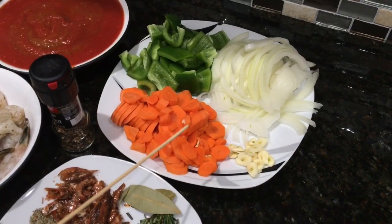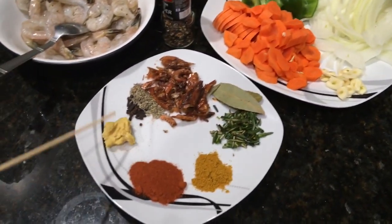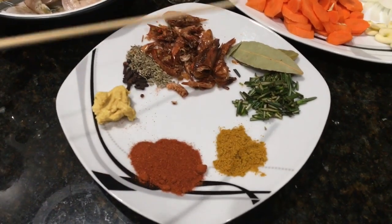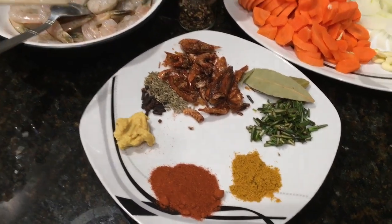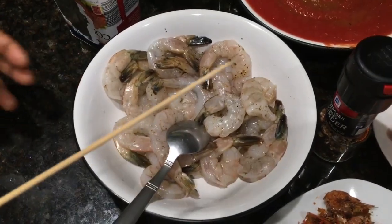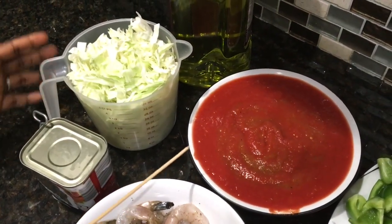Here are the ingredients for the cabbage stew: we have onion, green pepper, carrots, and garlic. For spices we have ginger, paprika, curry powder, rosemary, bay leaf, and some shrimp that I will blend with anise seed and cloves. Then we have shrimp already seasoned with salt and pepper, pepper to taste, corned beef, one can of crushed tomatoes, our cabbage, and our oil.